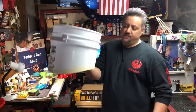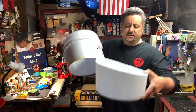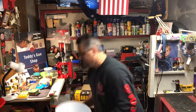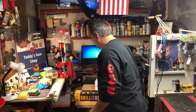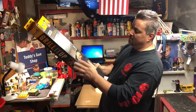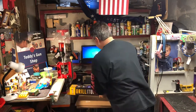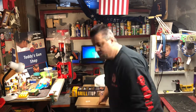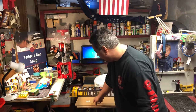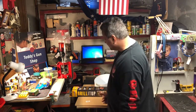Started out with a five-gallon bucket yesterday — got it for free. I ended up cutting it to the dimensions I wanted, which I just came up with in my head. I'm using this rotisserie — a charbroil universal rotisserie — just for the little motor that came with it and some of the brackets. Two sheets of MDF from Home Depot, about $12: a three-quarter inch sheet and a half-inch sheet.